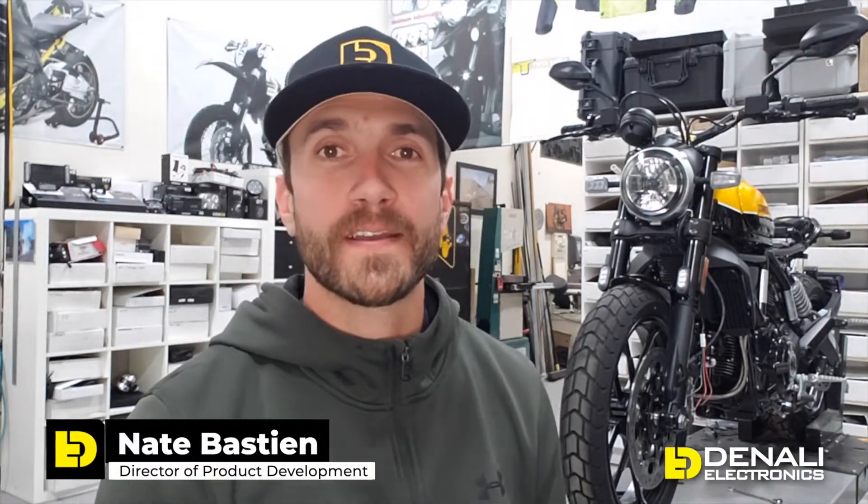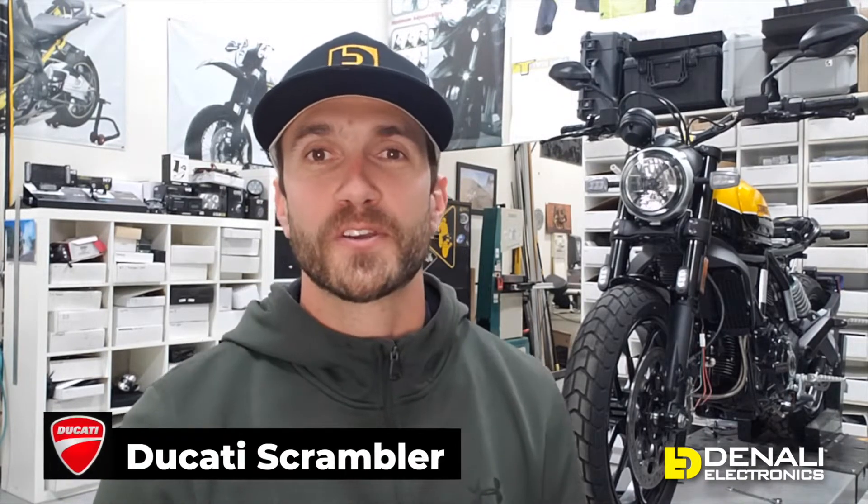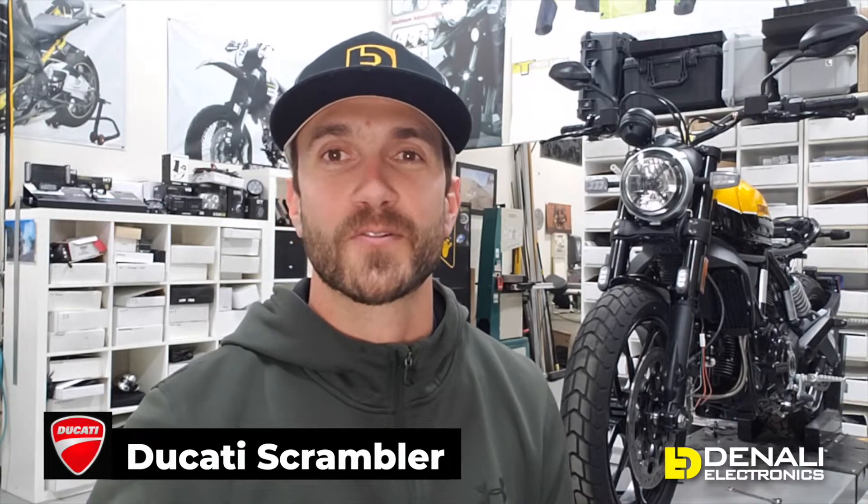We've got the Ducati Scrambler on the lift behind us today in the design lab. While we're working on our light mounts, horn mounts, and vehicle-specific wiring adapters, we want to give you guys a quick wiring tutorial showing you how to install some of the most popular products on your Ducati Scrambler.